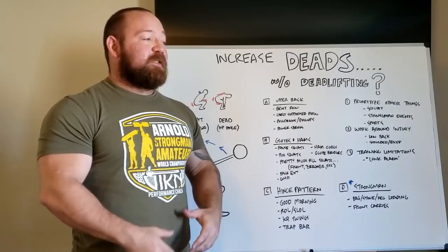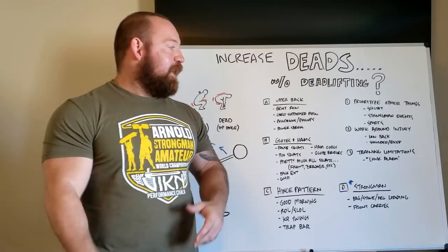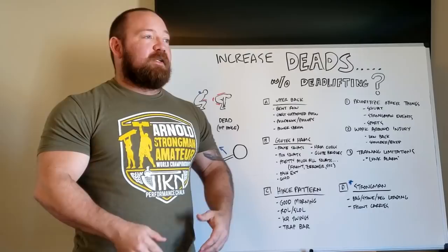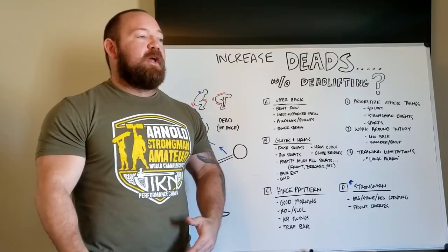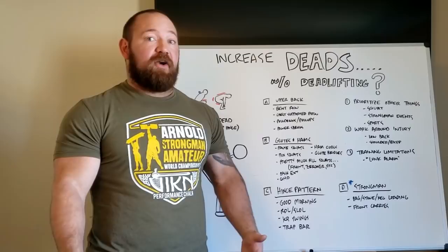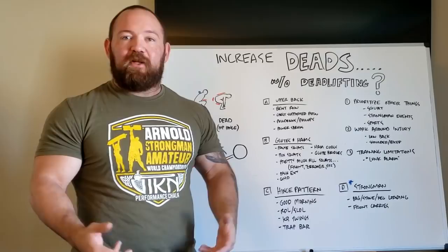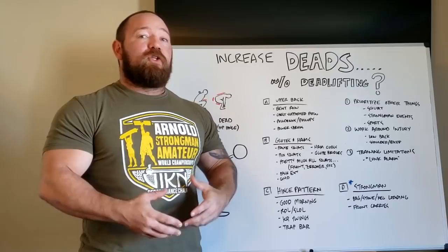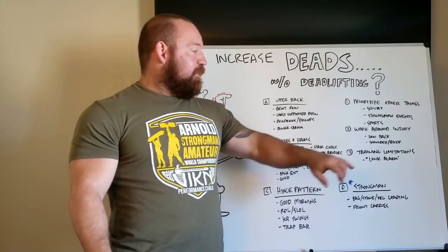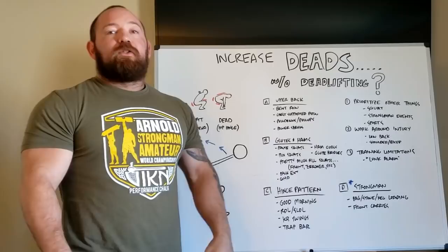Another common reason is working around injury — something I've also had experience with. If you lift long enough, you'll get lower back issues. I've had bicep and shoulder issues that made pulling really not an option and I had to get creative. The last scenario is some type of training limitation. Some of you might lift in a garage apartment where neighbors don't appreciate the clang of weights, or you train at a Planet Fitness where an alarm goes off if you dare to do conventional deadlifts. All of these are good reasons you might not want to deadlift, and it's important to know how to work around that so you don't backslide.